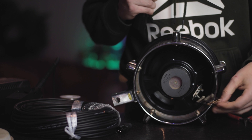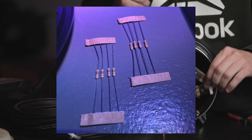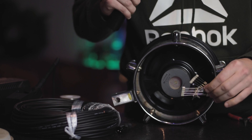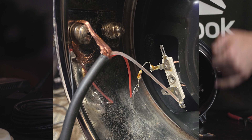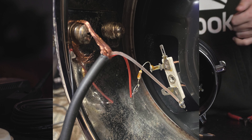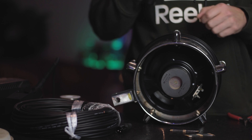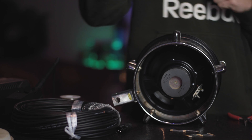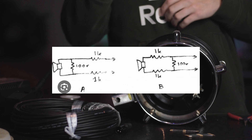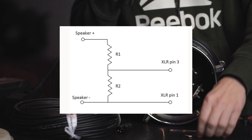My thought is to take a 1,000-ohm resistor and a 100-ohm resistor — put one in parallel with the negative and positive, and one in series with the positive. That should reduce it by about 20 decibels. There are a couple of schematics online that we're going to use and just make it our own.